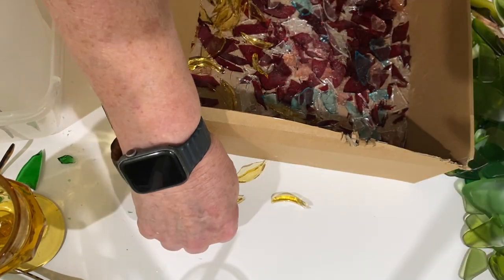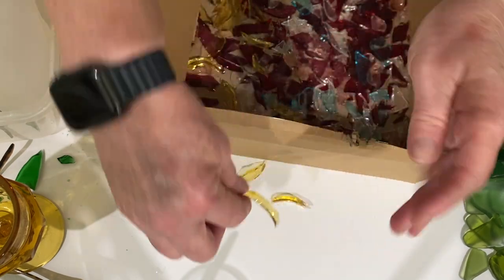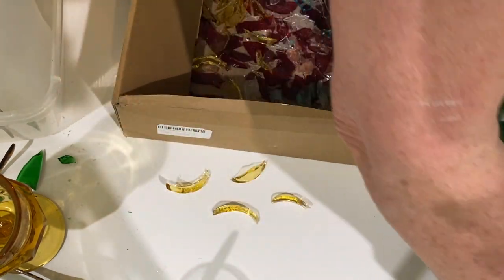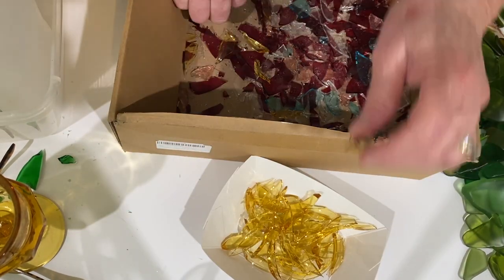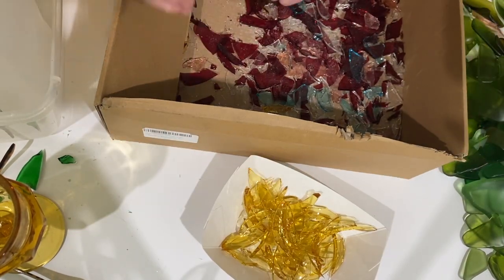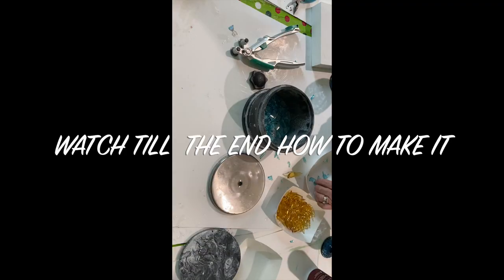I do have a previous video on how to make roses that you can look up if you want. But this is basically how you do it. Then I took this glass along with some other glass and I put it in my tumbler and tumbled it for several days.